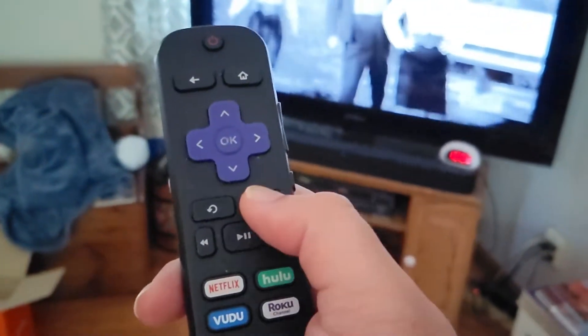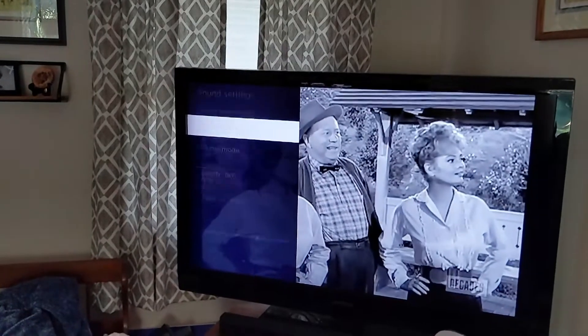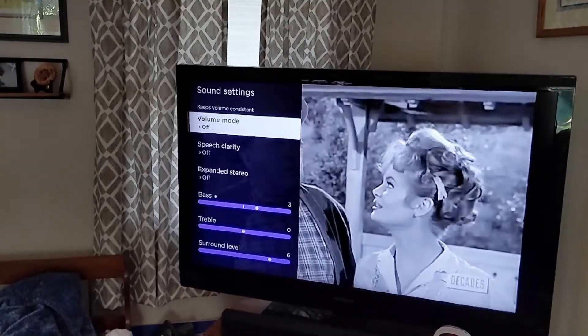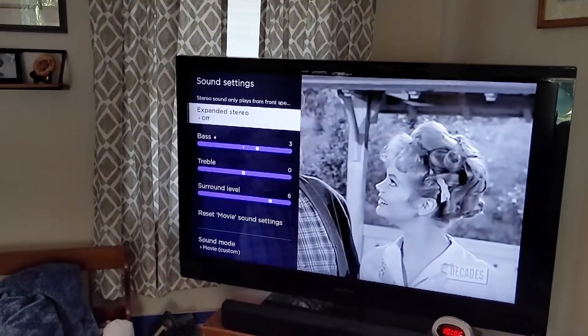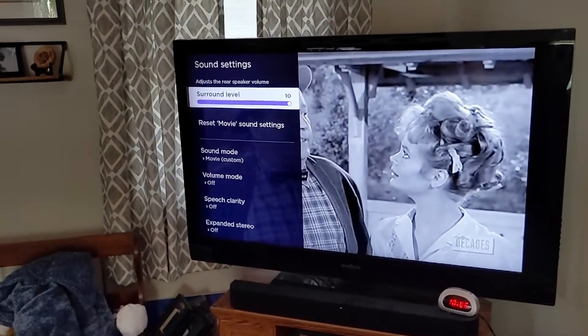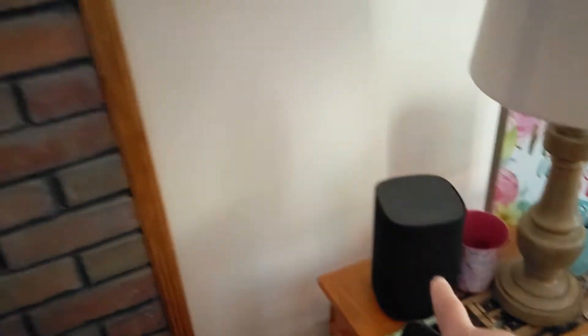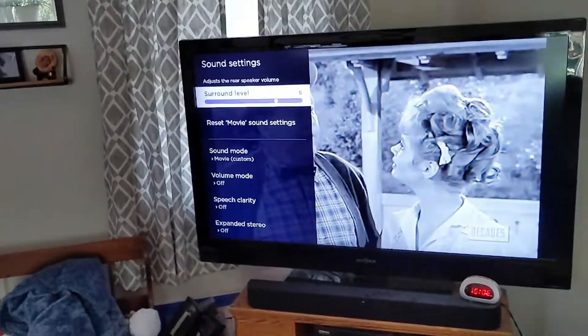I'm going to show you how to adjust the volume. What you do is hit the asterisk on your Roku, go down to Sound Settings, and under Surround Sound — or the Surround Level — you're going to turn that up. That's how you adjust the volume of the wireless speakers.